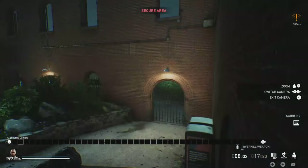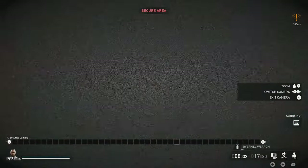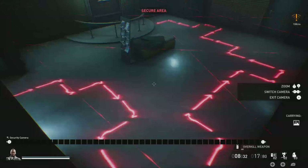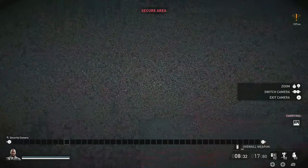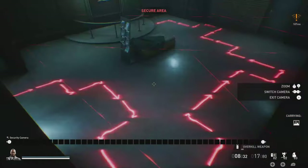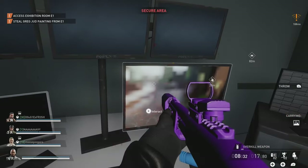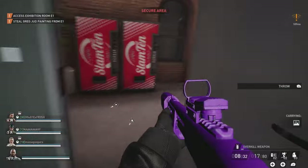Before we head down there, we can enter the security office and look at the cameras. There are two cameras in the room where the painting is. You can see that the cameras are actually indicating a red arrow map on the ground - you can also see the lasers. What we're going to do here is have one person sit up in the security room to guide the other person downstairs.